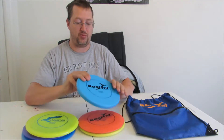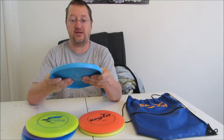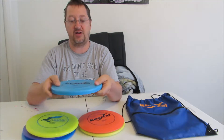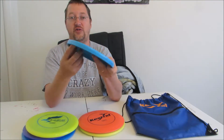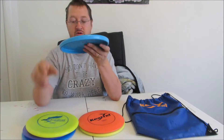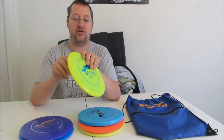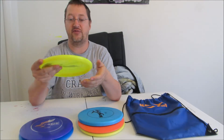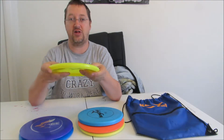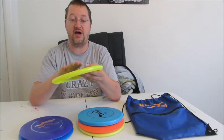The putter, or approach disc, on the original set is a softer plastic and has more of a shelf design on the lip. Whereas their new set has a little bit more of a rounded design on the lip — a little bit more ergonomic, a little better feel to it — and is a slightly heavier-duty plastic; it's not as soft.